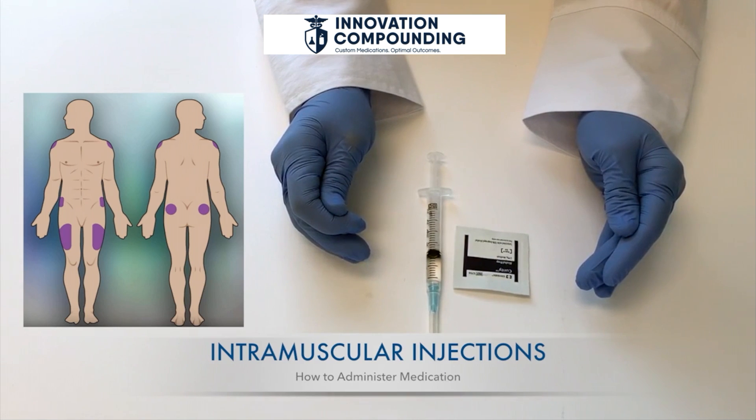This injection site should not be used if the person is very thin or the muscle is very small.